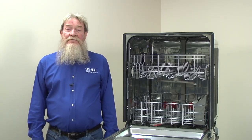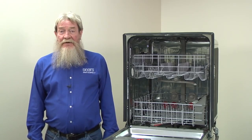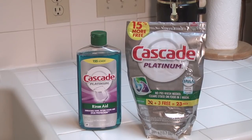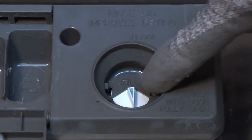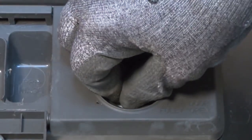Always use rinse aid in your dishwasher. Rinse aid reduces spots which can make your dishes look dirty. Even if you use detergent tablets or pods that include rinse aid, you should still use liquid rinse aid. The rinse aid dispenser in your dishwasher dispenses the right amount during the final rinse cycle so your dishes turn out spotless. Pods and tablets may not release rinse aid at the right time. Many rinse aid dispensers also have a setting that you should set based on your water hardness. Check your owner's manual and set the rinse aid dispenser to the proper level.